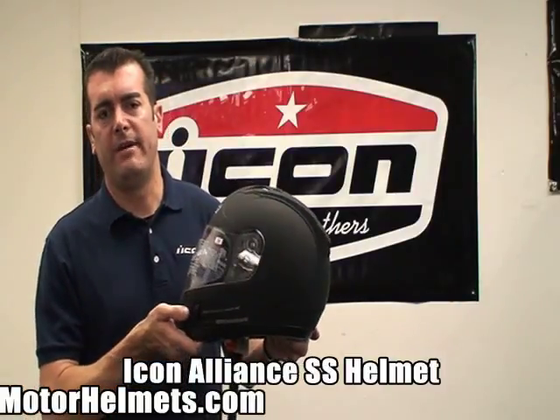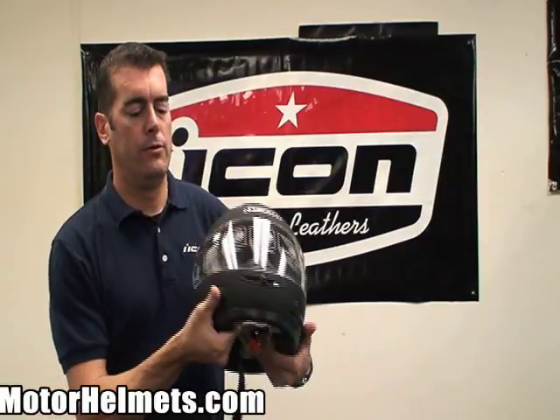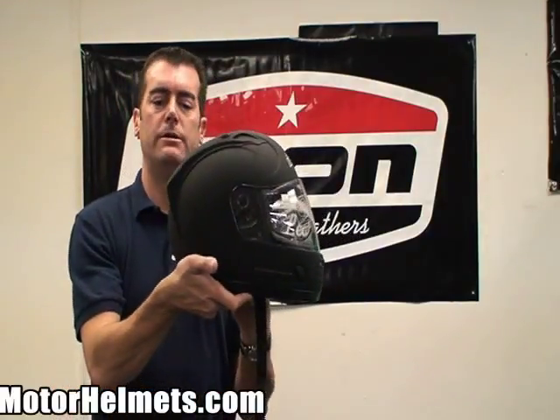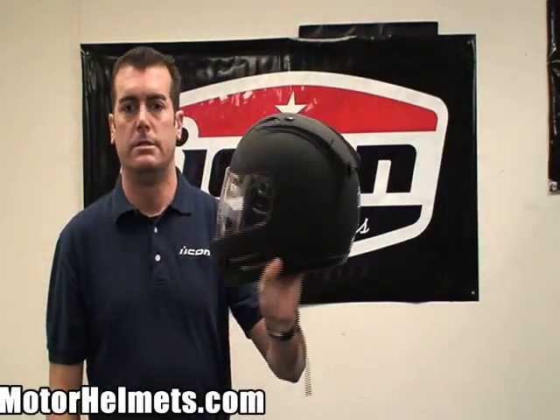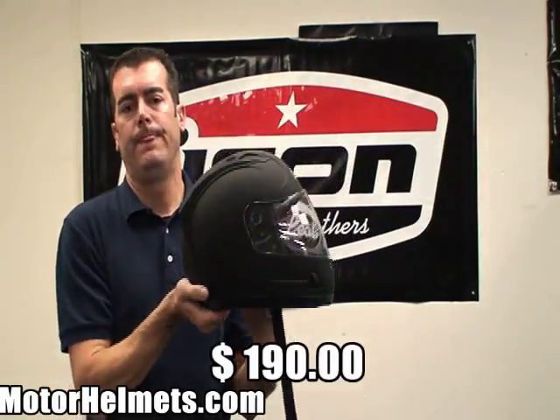This is the Icon Alliance SS. This is a polycarbonate shell helmet with fully removable, washable cheek pads — sizable cheek pads — a fog-free shield, and very large air intake ports, starting at $190 from Icon.